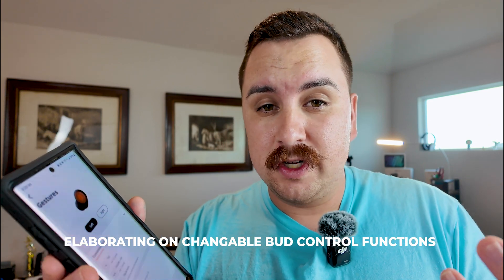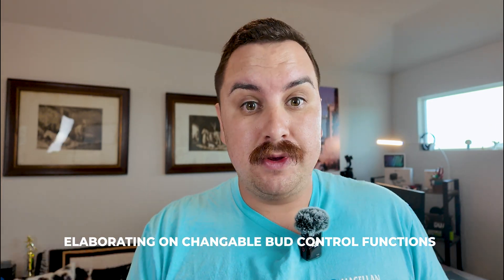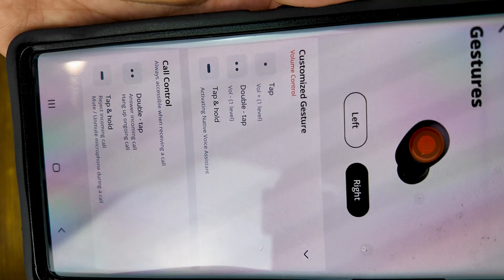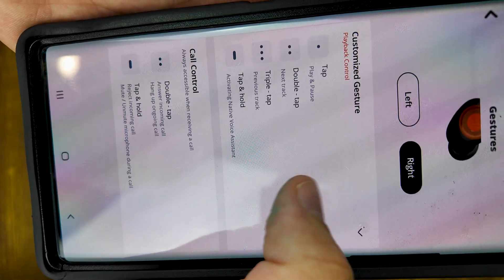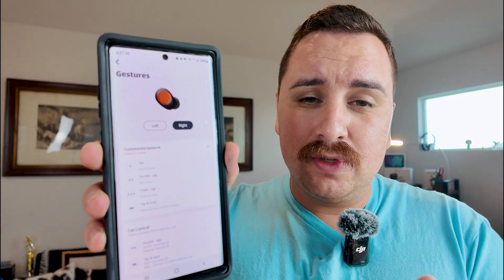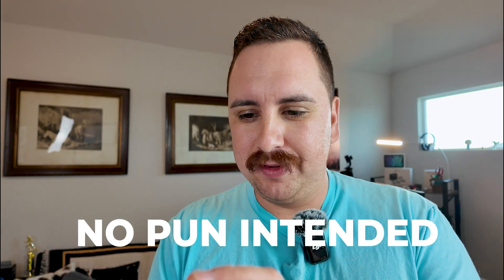I was under the impression that you could change the presets in the application, but I'm not seeing anything right off the bat — I'm sure there may be a little bit of research I have to do. From what I'm seeing, I don't see anything that jumps out at me in the separate earbud functions, but the nice thing is it breaks everything down in reference to what each key does. Calls is where I get a little hung up on these.